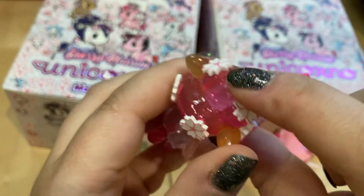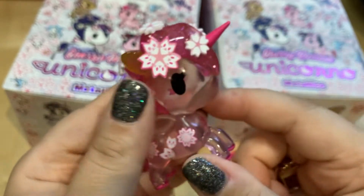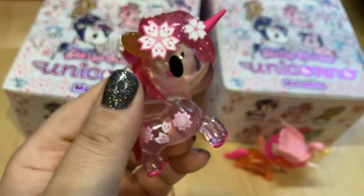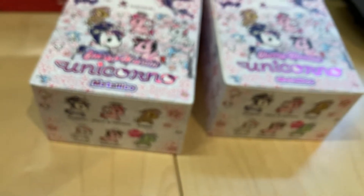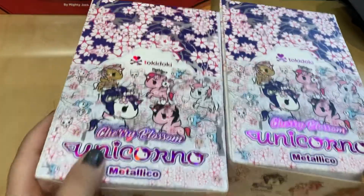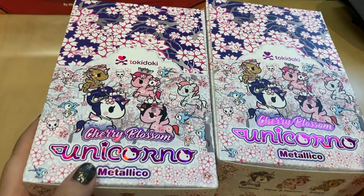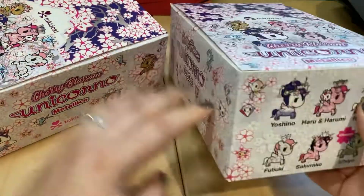You can see, especially with this one — some of them if they're matte you can see the hole, but this one you really can't see it, and she'll just display really pretty like that. So I'm going to put these two off to the side and we're going to dive into the case. I'm going to refocus my camera a little bit because it is being a bit wonky. We have these two cases — everybody cross your fingers that I at least get one chase. Let me show you what they all are supposed to look like.